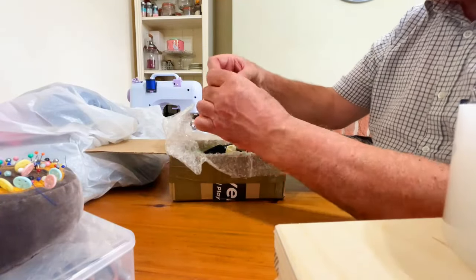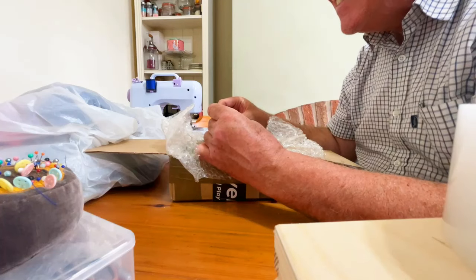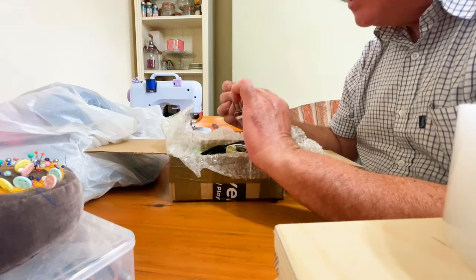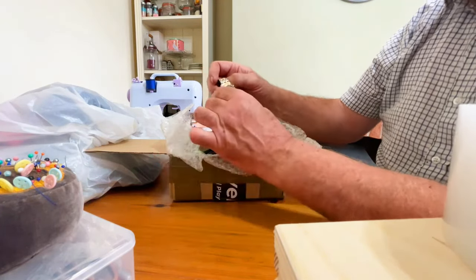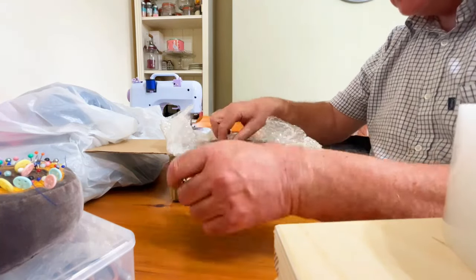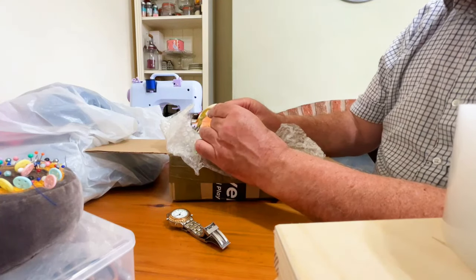I'm going to start with this one because it's nice and shiny and gold. What's this one? It's a talking watch — so this one will talk to you. I don't know what it's got to say for itself because I think it might just need a battery. That's not bad, that one.